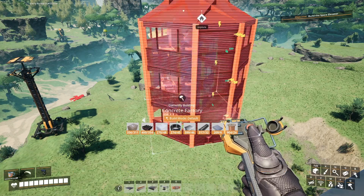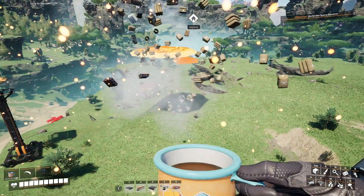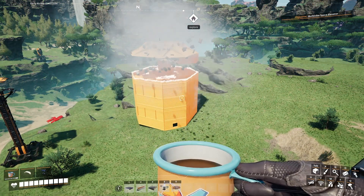Here we go. Here's a little sneak peek at what we are designing today. We have our concrete silo factory.